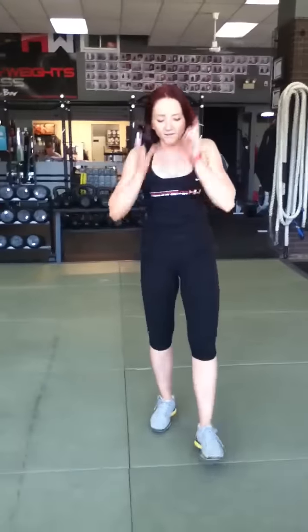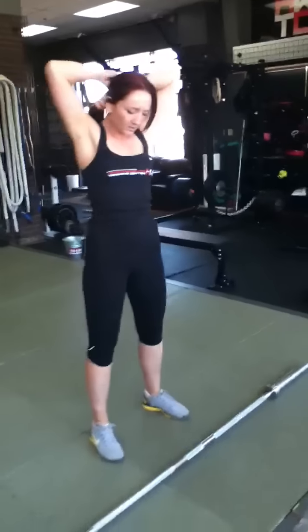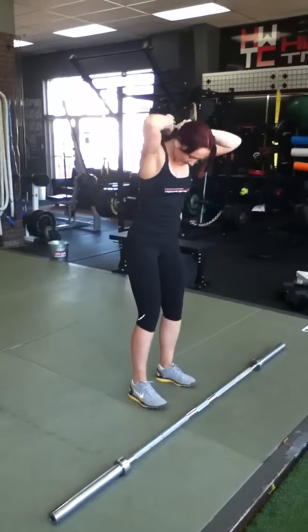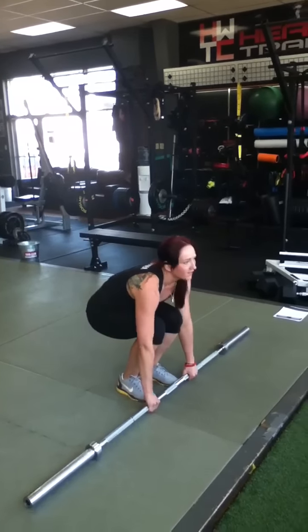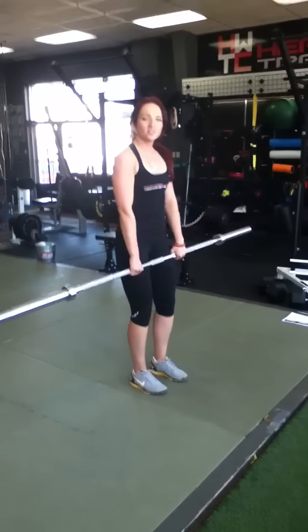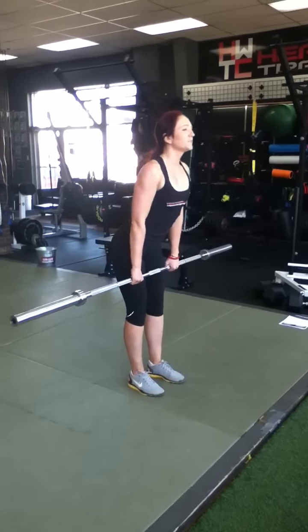Now we're going to do our stiff leg deadlifts. I have a bar here. Bend down with your knees to pick up the bar, keeping your back nice and flat. Drive up through your legs. Keep your legs nice and straight — shoulders back, chest out — and hinge at your hips.